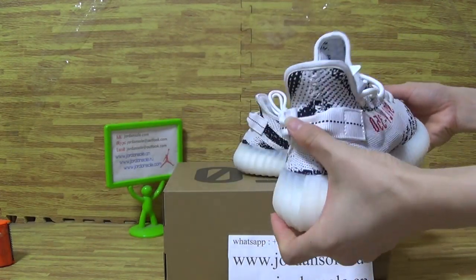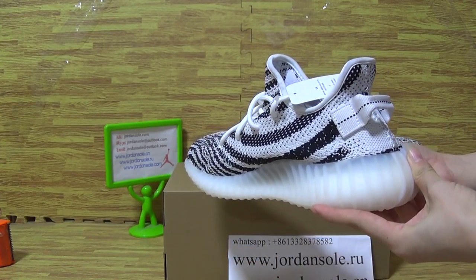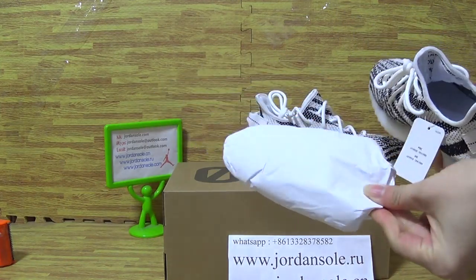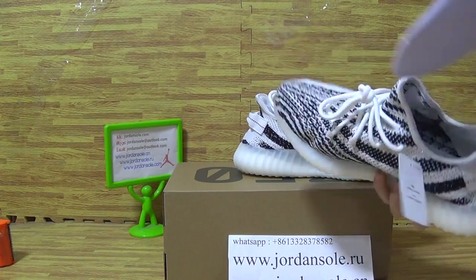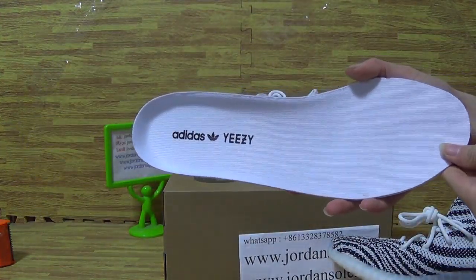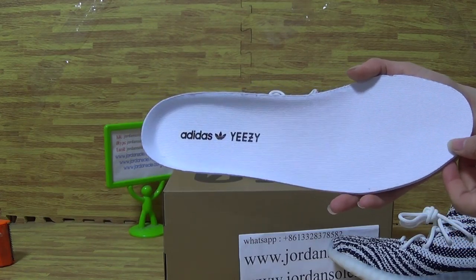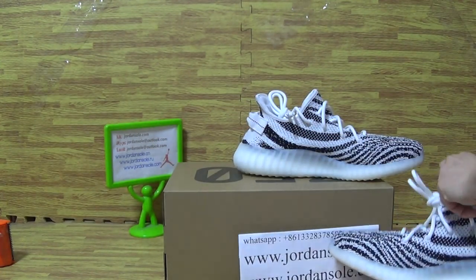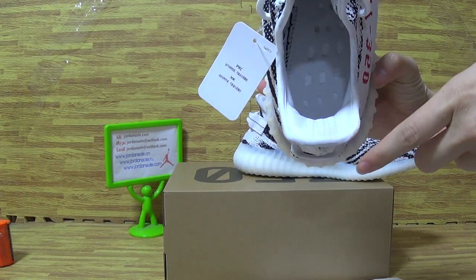Shoes back. Now let's have a look at the shoes inside. Put white paper inside, and also the white shoes insole — with Adidas and Yeezy branding. So clean shoes box. Shoes insole, and the insole back.